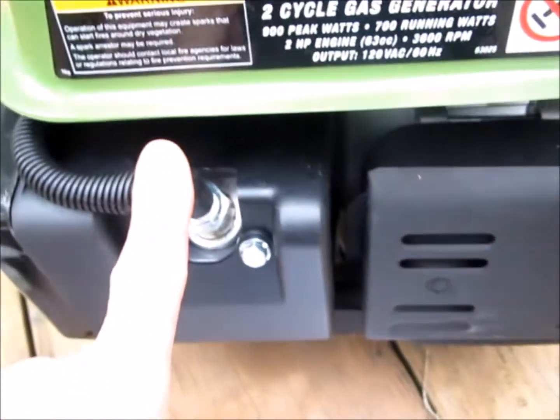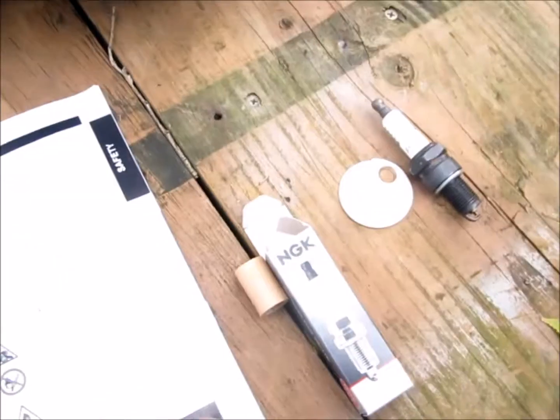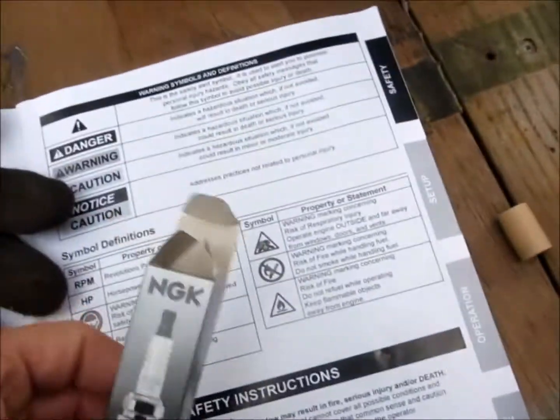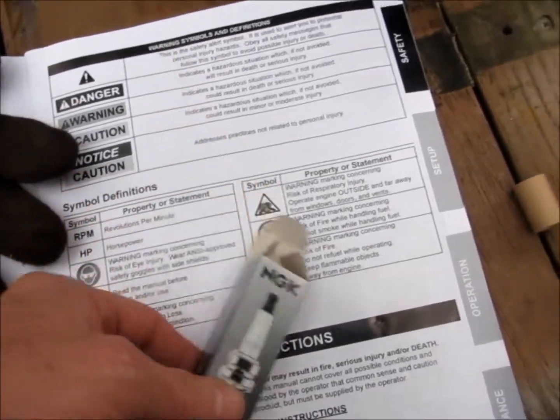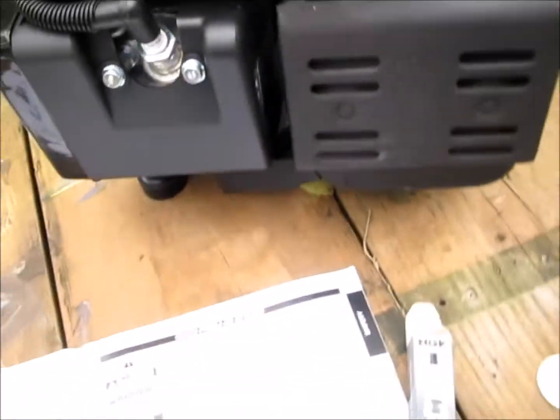But everybody says change the spark plug and you'll be happier. I did some research online and found to gap the NGK at 0.028, which is what I did. I gapped it right at 0.028 and it runs pretty good. It does all right.